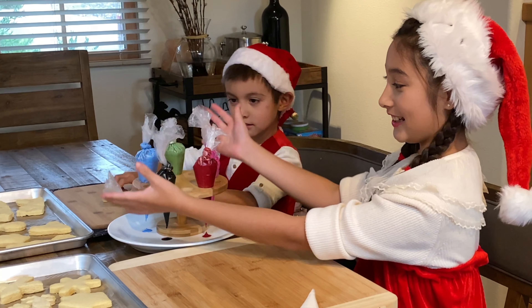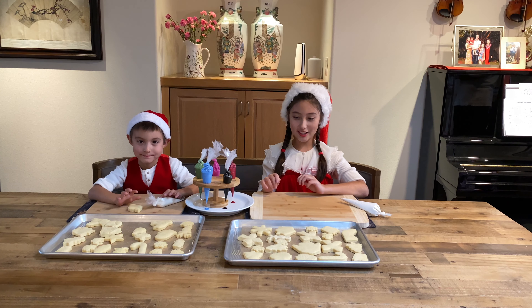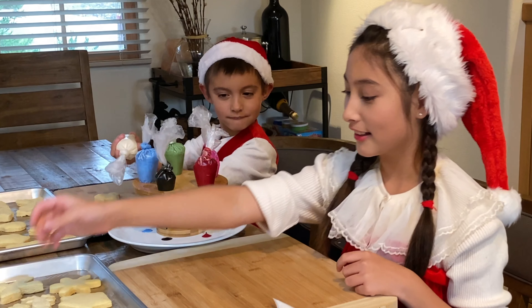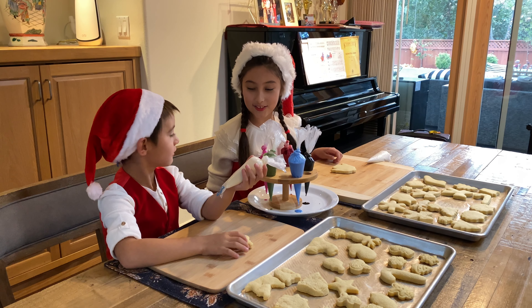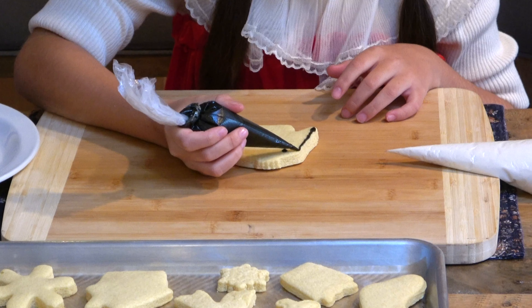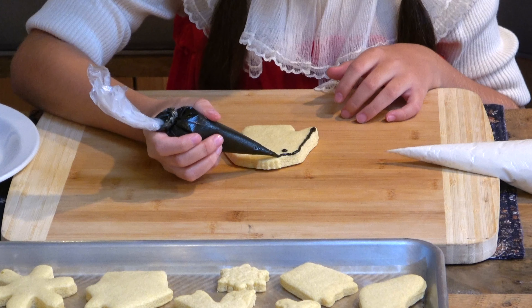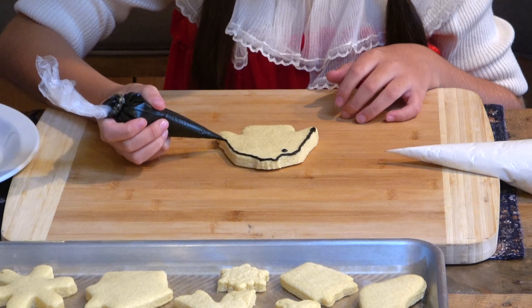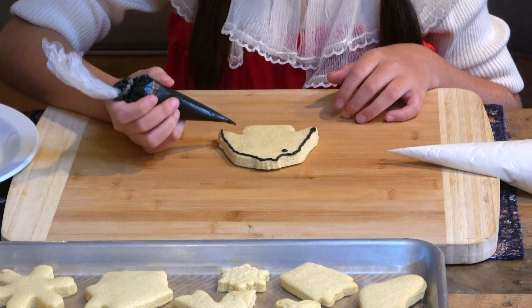Look at all these icy colors we made! Let's start decorating the cookies! Now I'm going to start by decorating this ugly sweater. Is that an ornament? Yeah! Good job! Whoa, it's so beautiful! It is so beautiful! It is very satisfying! We should totally try this!